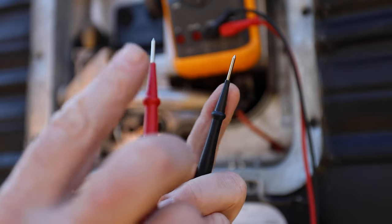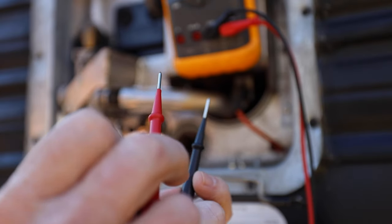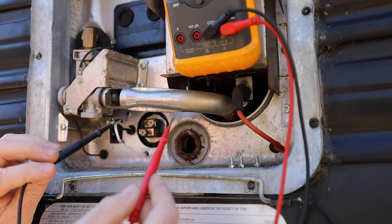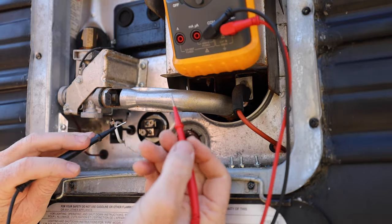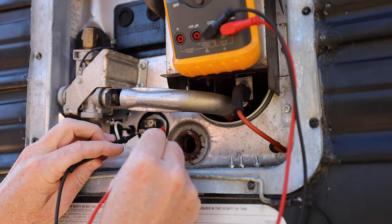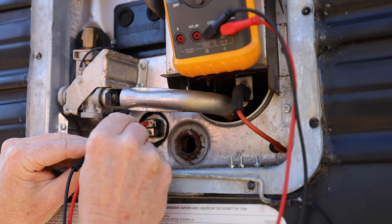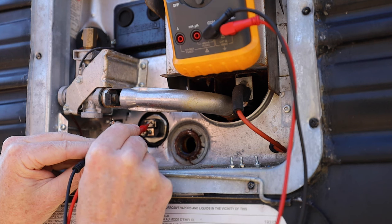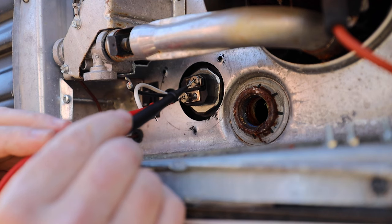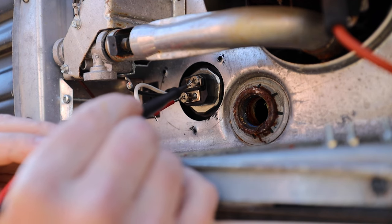With your wires off and your multimeter set to ohms, take your leads and touch them onto the tips of the screws on the heating element. It doesn't matter which lead — red or black — you put on which side. Touch one screw and then the other, and check your resistance reading. Here you can see we're around 10 ohms, so we are good to go.